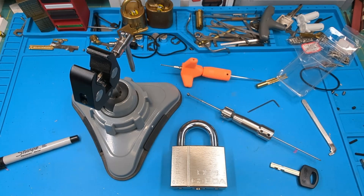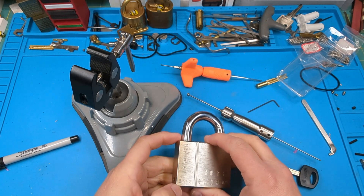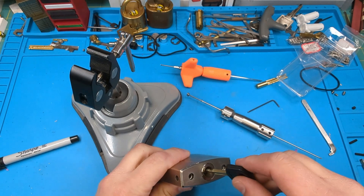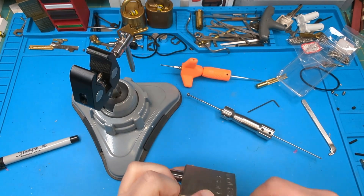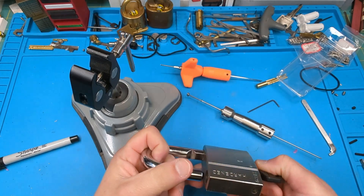Welcome to my channel. What I'm working on today is this Girder HSS 631 Z. It is a disc detainer lock, it does work, and it is cuttable.